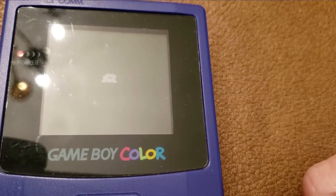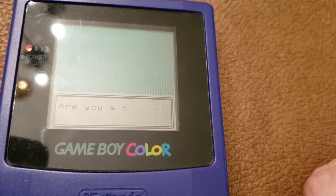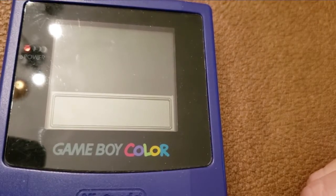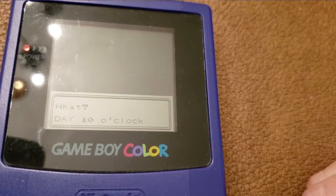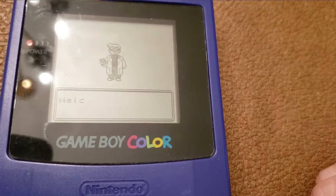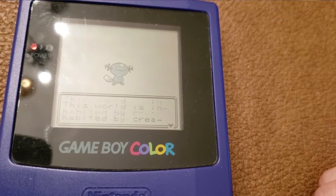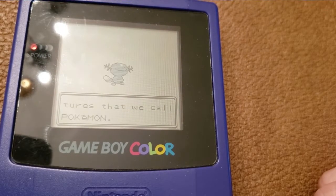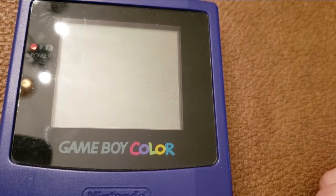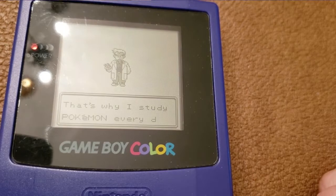To verify the battery, start the game — this applies to any Game Boy game that uses a battery. Start a new game, save, then turn it off and take it out. I'm not sure if power feeds into the game when it's connected but off, so just to be safe, take the game out, put it back in, and if your save is still there — congratulations, you have a new battery for your system.